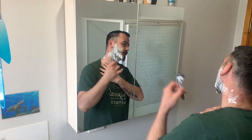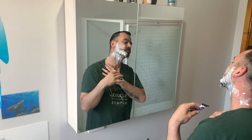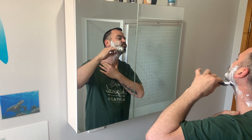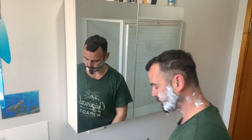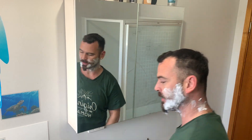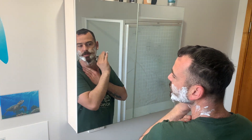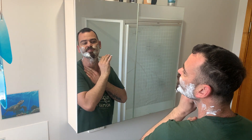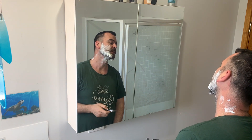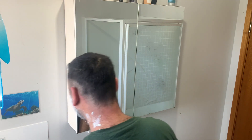First shave — I always start at the bottom and do underneath my neck first, and always go up because it seems to give a better shave. Then I'm going to pull it up and put it in and do the process all over again. Because I've left mine pretty long it is only one shave — I just don't have a brand new razor there.